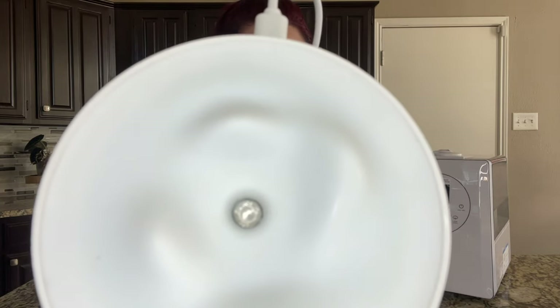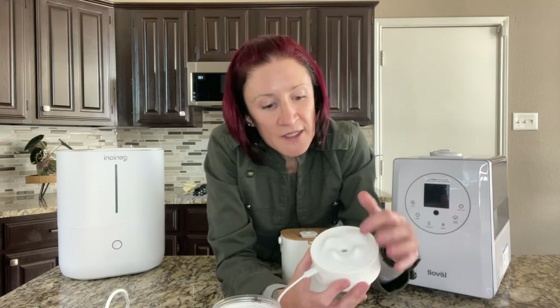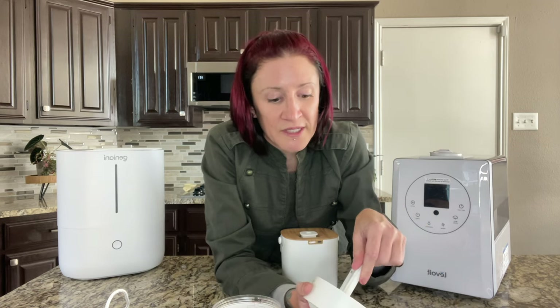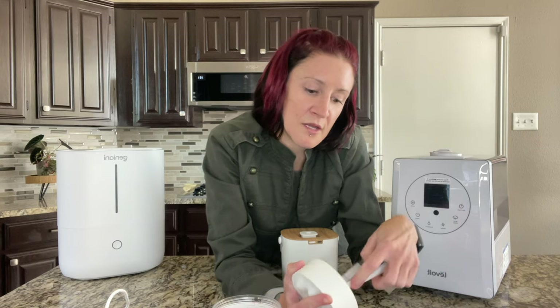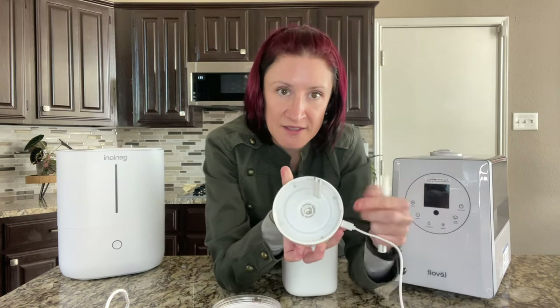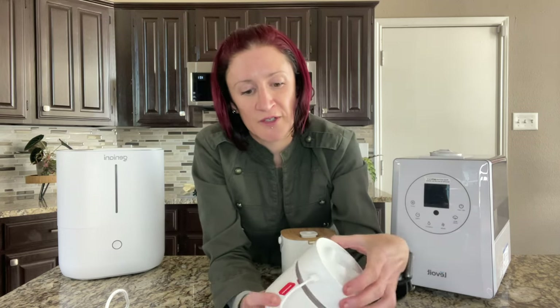You can see the metal piece looks kind of gunky — it has some scale buildup because I haven't cleaned it yet this week. You're going to have to clean these once a week. With this one, I just get a little white vinegar and a Q-tip, dip it in the vinegar, and twirl it around in there until all that scale comes off. You don't want to let it get all scaled up — it's going to be easier to get off the sooner you do it.